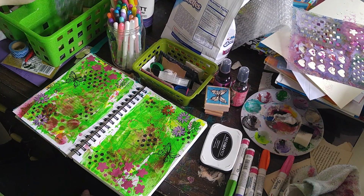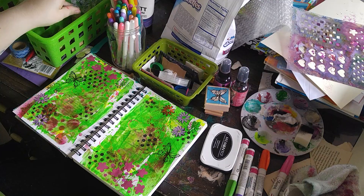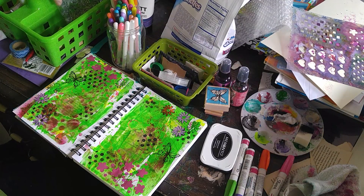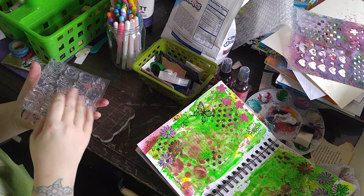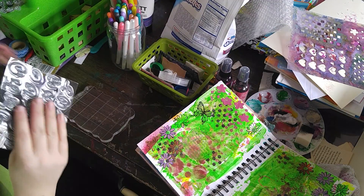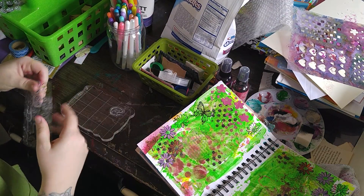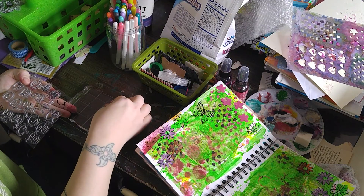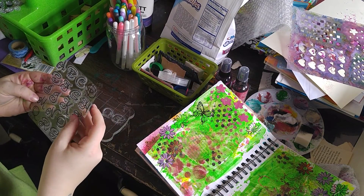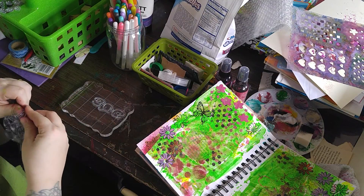There are several ways that I do my writing on my pages. One would be to stamp it, and then I do freehand some of my stuff as well. I think today I'm going to stamp. I'm going to put my page aside for a second and use these fancy, pretty letters. I'm going to do DREAM in all caps, and then REST.